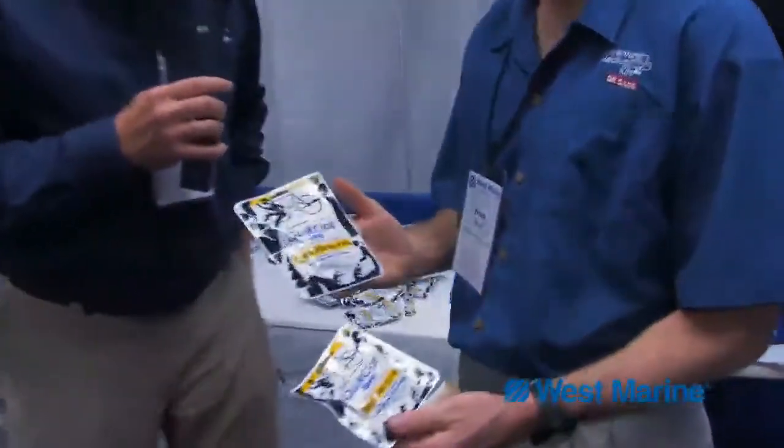Chuck Hawley from West Marine, and today I'm talking with Frank Meyer. Frank is the president of Adventure Medical Kits and he's got a new product he'd like to show us. This is the Quick Clot. What does the Quick Clot do?